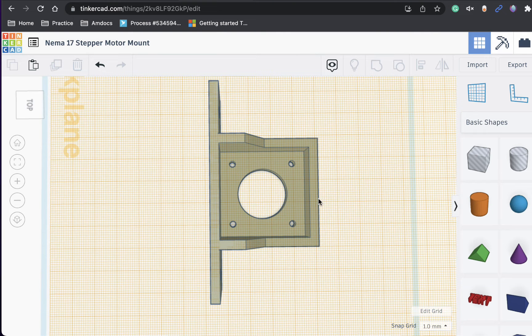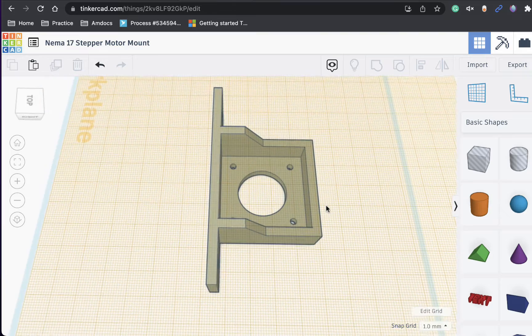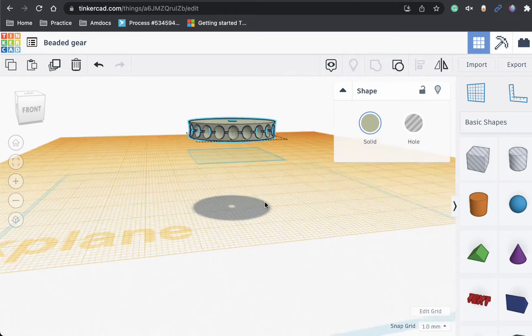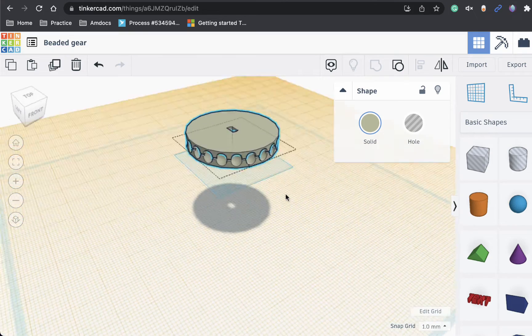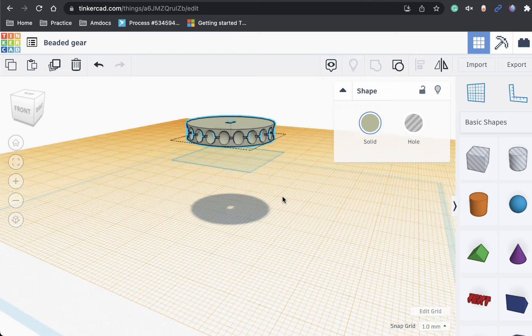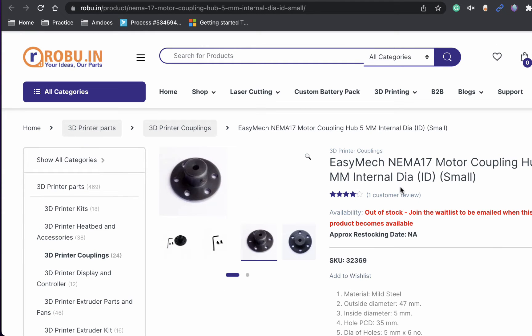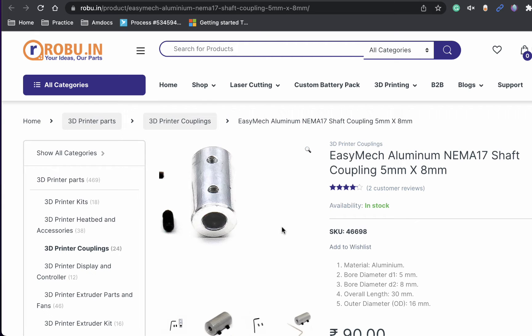This is the design we are going to use to mount our stepper motor on the wall, and this is a beaded gear. We are going to attach our beaded string to this gear, and this gear will be mounted to our stepper motor. With the beaded gear design, we can make use of a coupling shaft hub or a coupling hub. We can simply attach the 3D printed gear onto these parts and then easily mount it on our stepper motor.